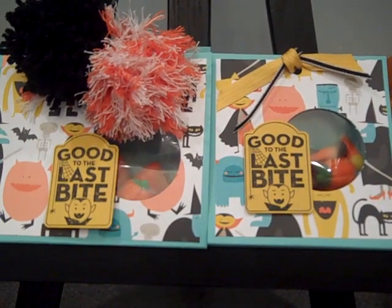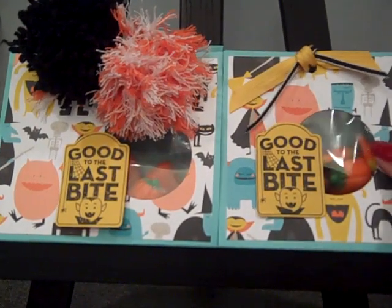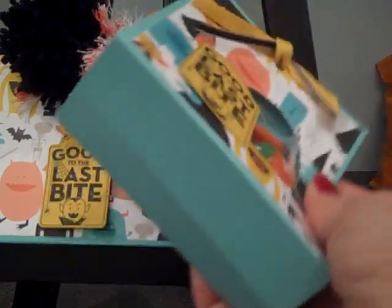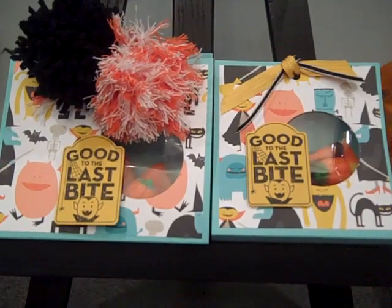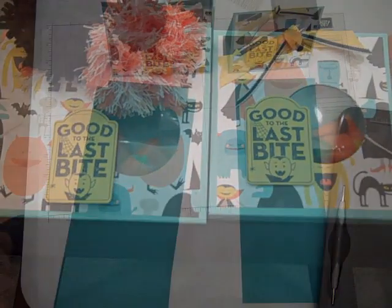Hi everybody! Thanks for joining Create with Dee. Today I'm going to share with you how you can make these cute little treat bag holders and I'll show you the two different sizes. Let's get started making this cute little treat bag.